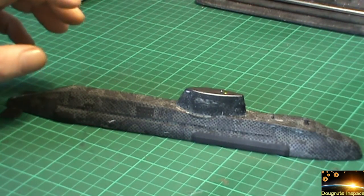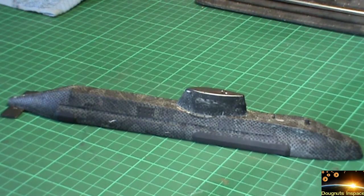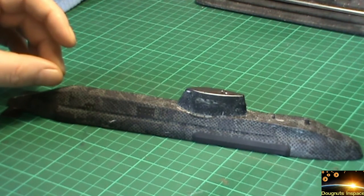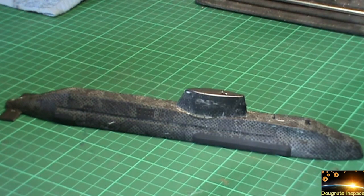Whilst I'm doing that, I'm just going to make a little bit of a start on the HMS Darien as well. There are a few bits on that I can actually do that won't be too involving. So as soon as I've got this back to wherever it needs to be, I will come back to you.